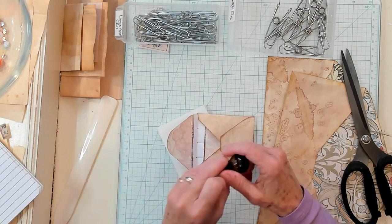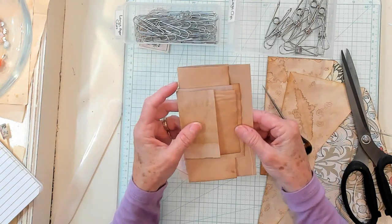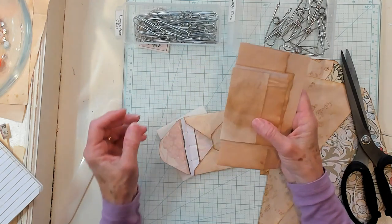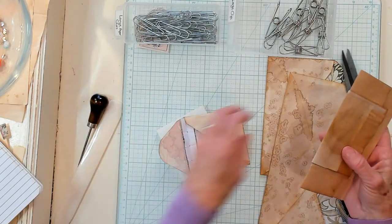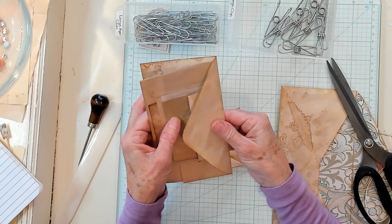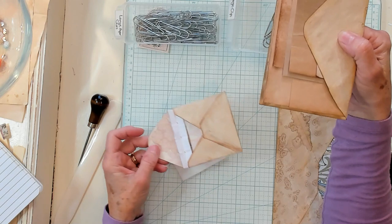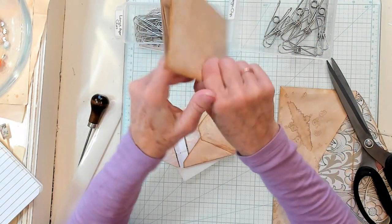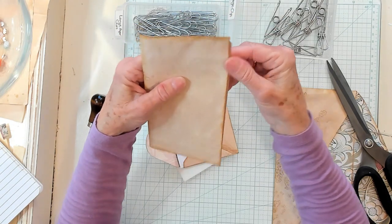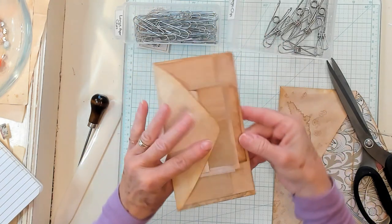I'm going to get scrap pieces of paper — they're all different sizes, I just mixed them up. I did make sure they'll fit within the envelope that's going to go on top of this envelope. None of the signature papers are sticking out. This one's kind of close right there, but basically it's inside.